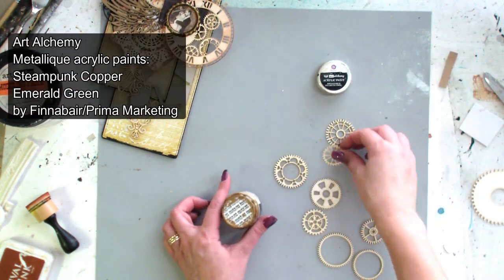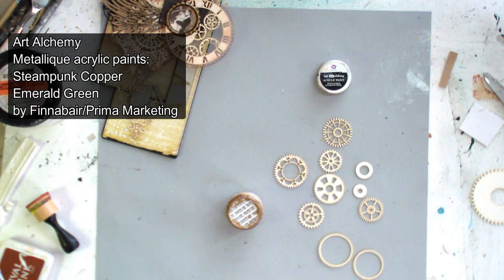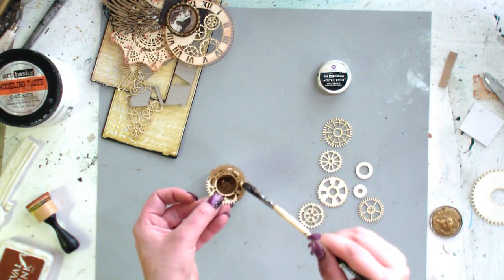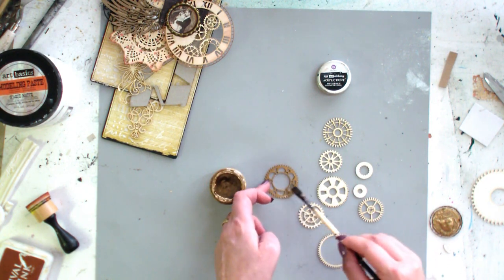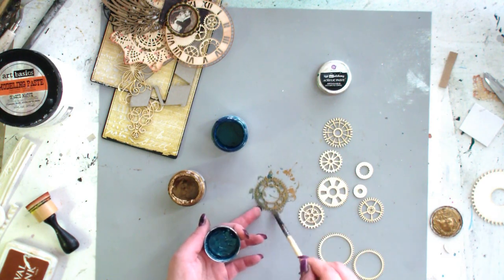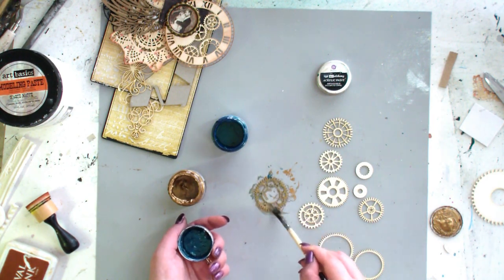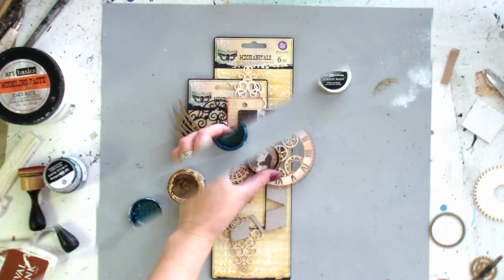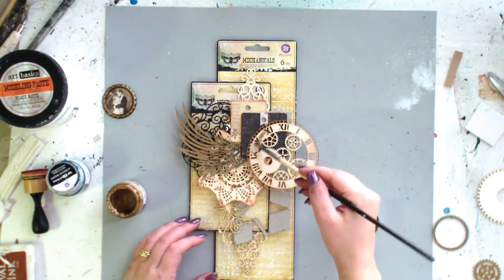I decided to use here a few chipboard gears. To give them a more realistic look, I'm coloring them with Art Alchemy acrylic metallic paints. When you use these paints on chipboard or metal elements, you don't need to prime the surface with a gesso.